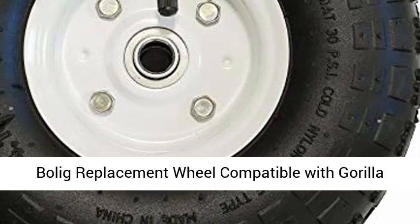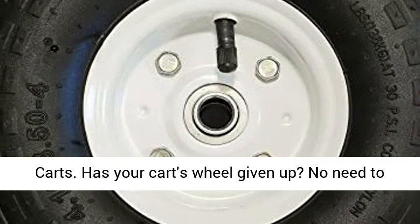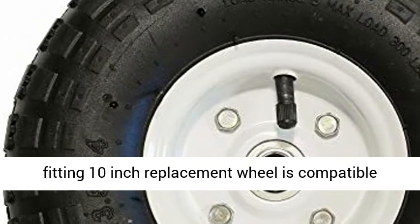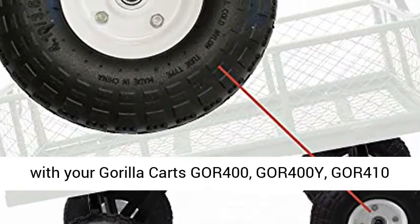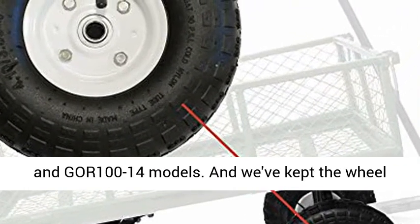Bolig replacement wheel compatible with Gorilla Karts. Has your kart's wheel given up? No need to panic, we've got you covered. This perfectly fitting 10-inch replacement wheel is compatible with your Gorilla Karts GOR 400, GOR 400Y, GOR 410, and GOR 114 models.